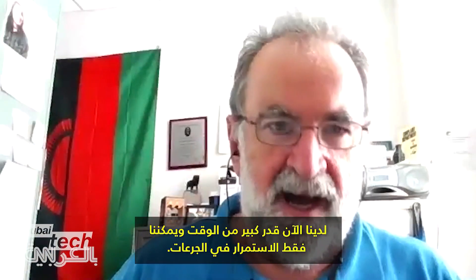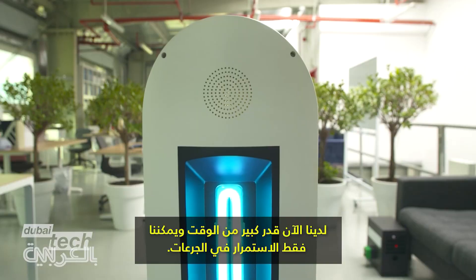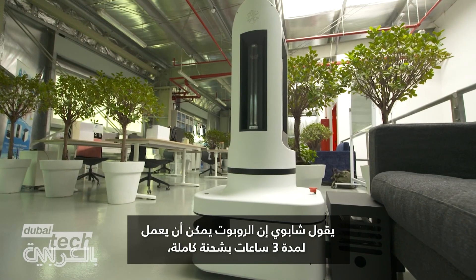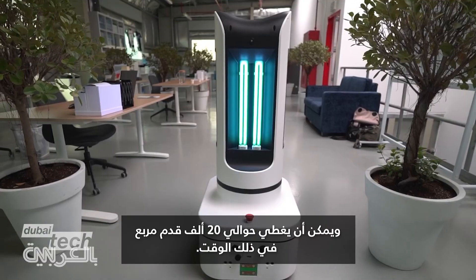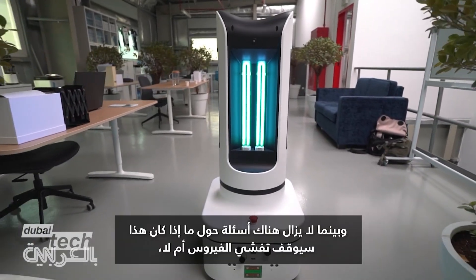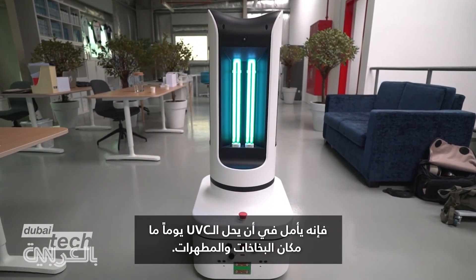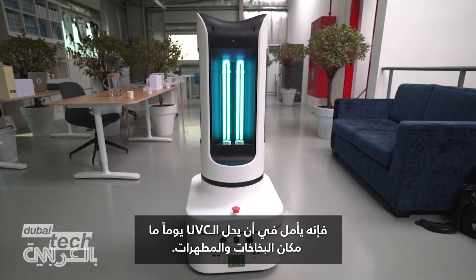Chapuis says his robot can last three hours on a full charge and can cover nearly 20,000 square feet in that time. And while questions remain whether this will stop COVID-19, he hopes that UV-C can someday replace sprays and disinfectants.